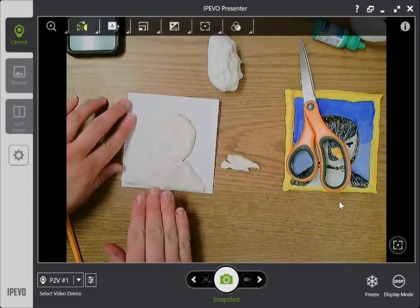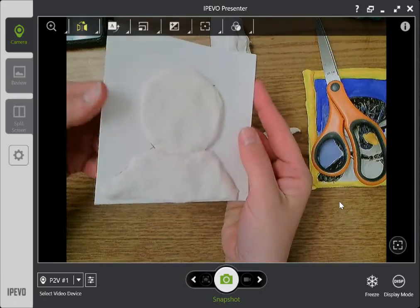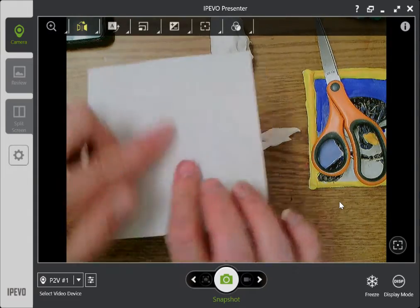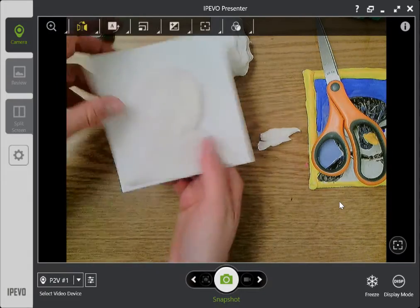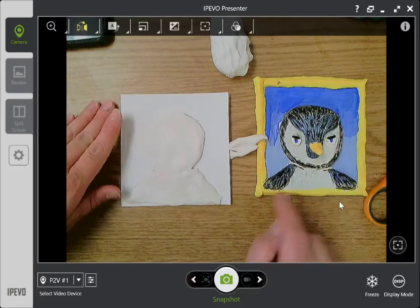Now I have the start of my Model Magic. A relief is when a sculpture is flat on one side, and the other side — the side you're supposed to look at — has some areas that pop out. So let's look at this guy to remember all the areas I need to create.